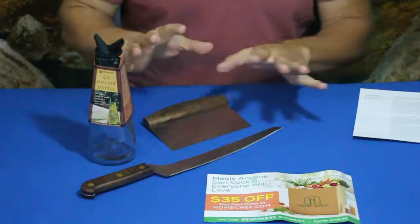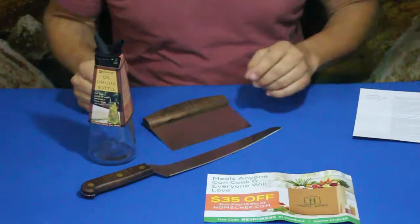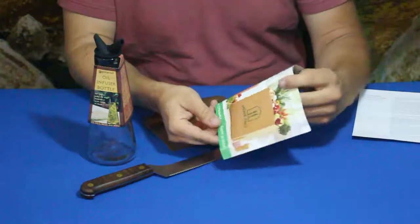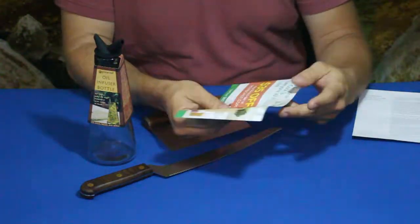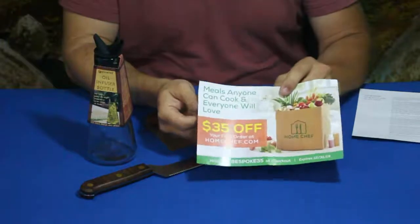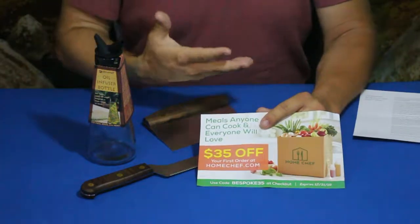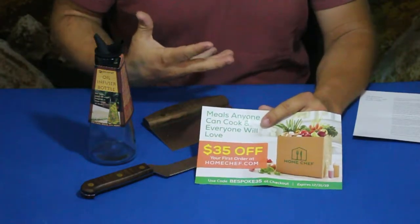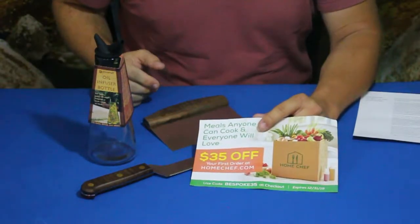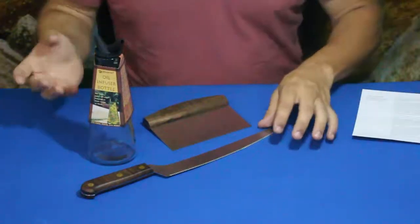Of course they're playing off of what this kit is based on — it's kind of a bread-makers kit. Now there's also a card for Home Chef offering $35 off your first order at homechef.com. For those of you who've seen the other meal delivery kits for cooking or baking, here's another company giving you $35 off your first order.